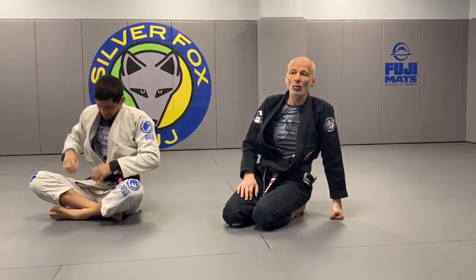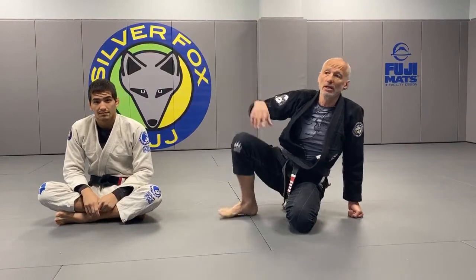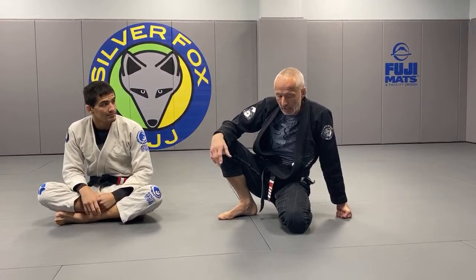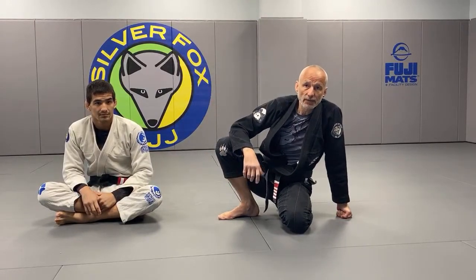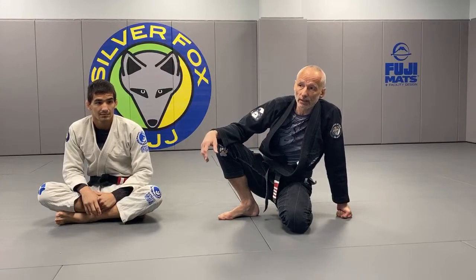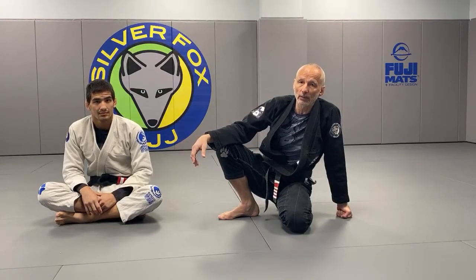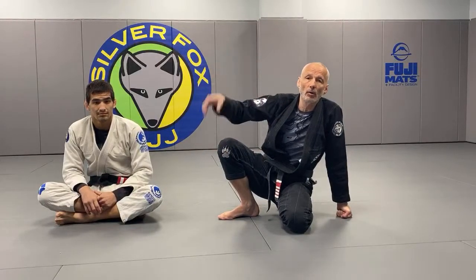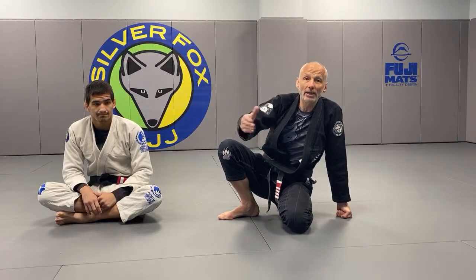The reason skilled people give you the omoplata is because it is probably the single most easiest upper-body submission to escape. As your instructor would say, it's the least of the three evils - arm lock, triangle, and omoplata. If you're in trouble, the omoplata is the one to give people because it's the easiest to escape. That's why I've developed a lot of follow-ups on the omoplata - I watch the patterns of escapes and try to nail them at their escapes.